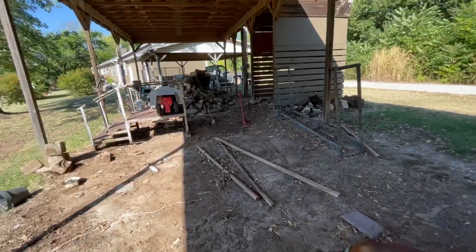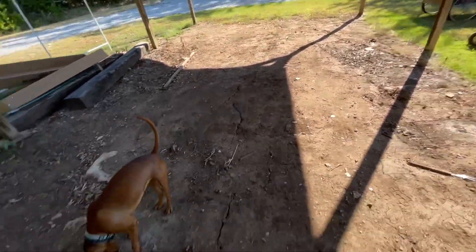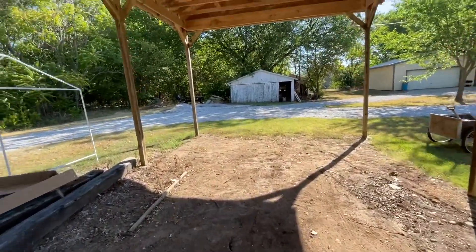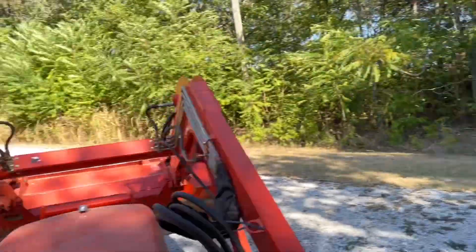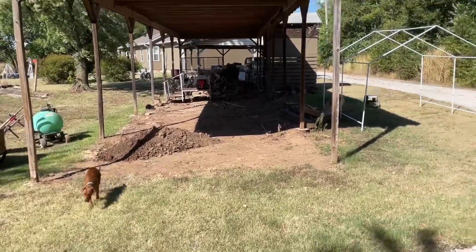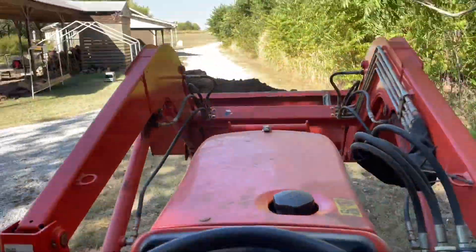This is still going to be my wood splitting area; right there will be the greenhouse. And right here is where I'll back the trailer in and keep it for now. I'm moving some dirt from over there and I'll level that out — that's where the greenhouse will go.